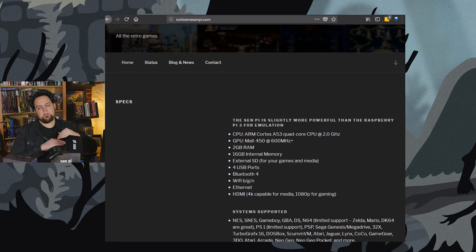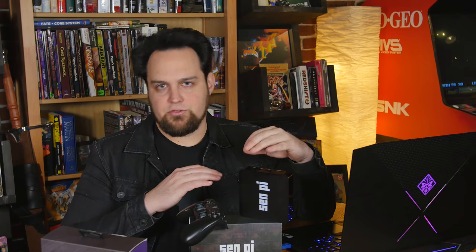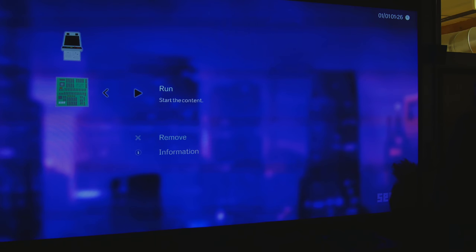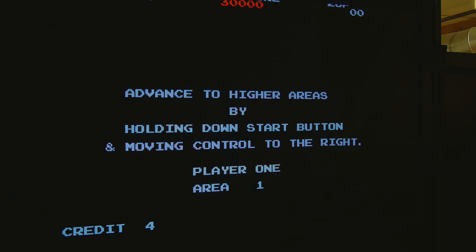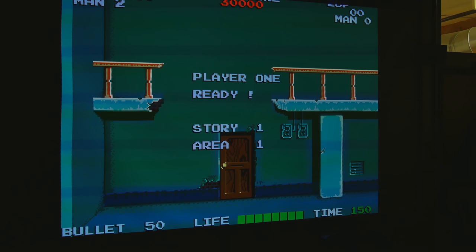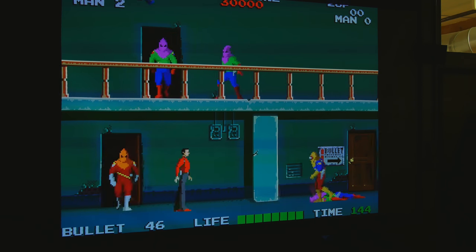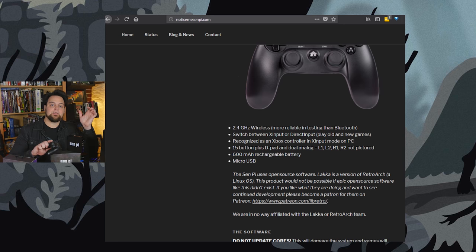We pre-installed this stuff. We are not selling the software — this is all GPL. We got a very small quantity of this and did the installation, so there's labor involved. It's a DIY kit that we DIY'd for you so you could save time. The Nintendo and Sega games run right out of the box. We cannot provide BIOSes, so some arcade systems, Neo Geo, some Capcom stuff — they need a BIOS file and you can find that online. There are tutorials over at beergames.beer and the basics are at noticemesenpai.com.